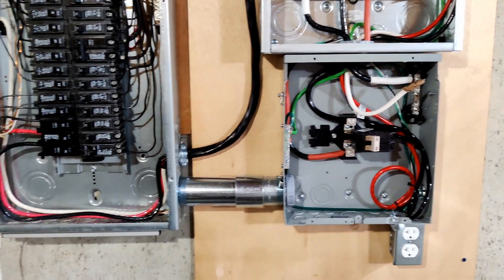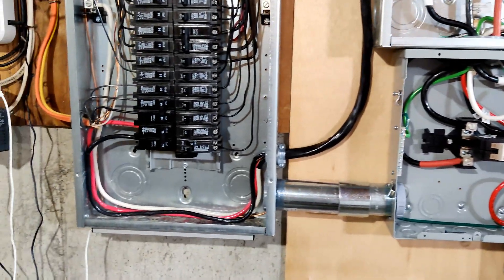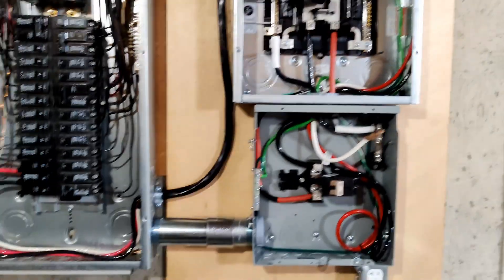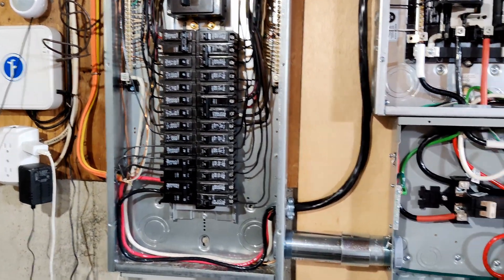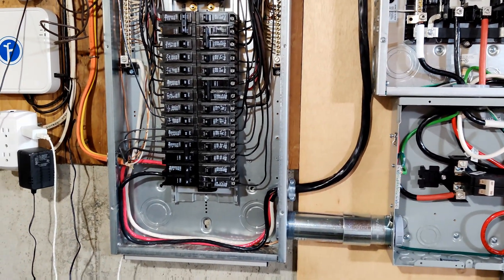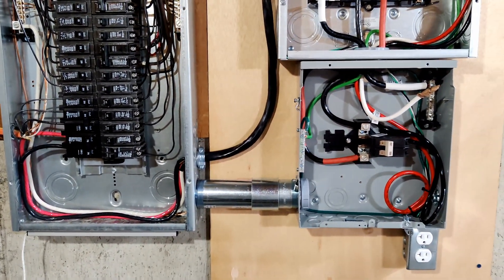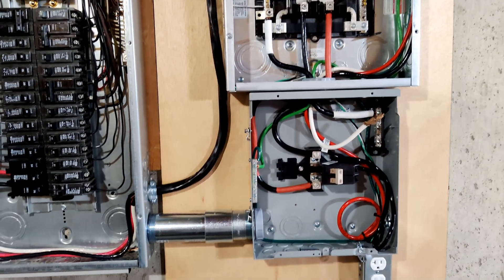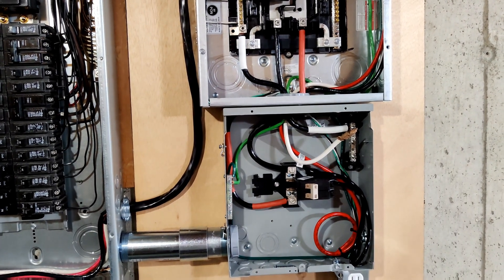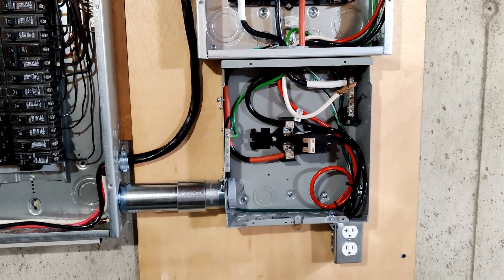It's another day and we're back at it again. Today I want to finish wiring up the transfer switch and move over the refrigerator, which is the bottom breaker there, into the critical loads panel. Eventually I'm going to move some more circuits over, but I think I'm going to start with just the fridge and the freezer. I have an Emporia Vue I plan on installing here and monitoring my power usage so I can see what circuits I want to move over next. Eventually I want at least the refrigerator, the freezer, the furnace, some kitchen outlets, and some lighting circuits on the inverter at a minimum.